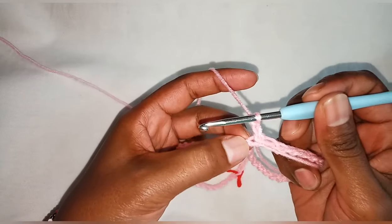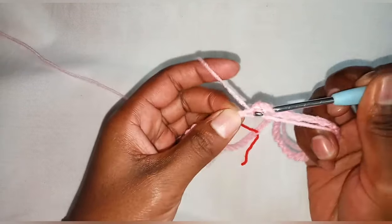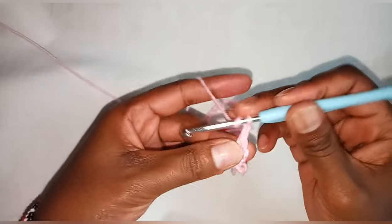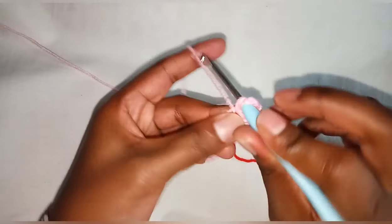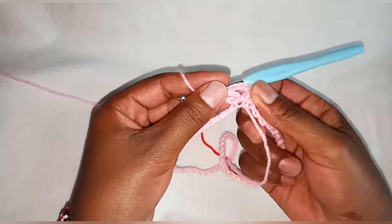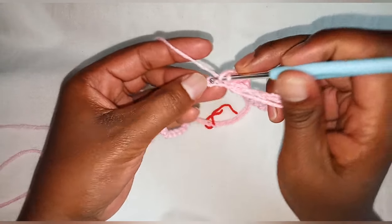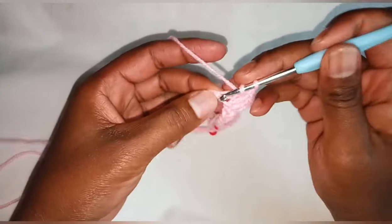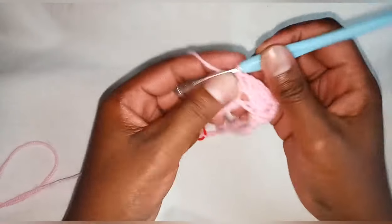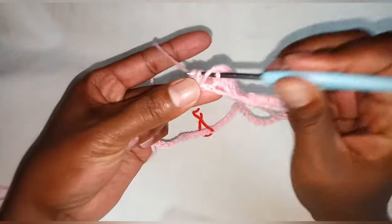Chain two, and on the same stitch make a double crochet — our chain two will count as our first double crochet. So after having two double crochets, chain two and make two more double crochets inside the same stitch. From here, skip a stitch or a chain, and on the next chain make three double crochets. This is how we are going to work, skipping a chain and making three double crochets on the next, until we get to our stitch marker.